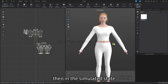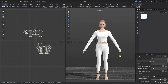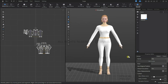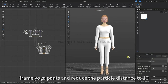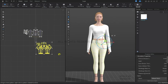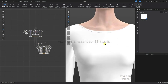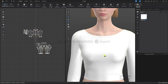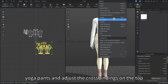Now with the simulation still turned on, we are going to adjust the avatar's pose — I'm going to adjust it to Pose I. Next, we are going to box select all of the yoga pants pieces and reduce the particle distance to 10. Now I'm going to freeze the yoga pants so I can focus on adjusting the cross bindings on the top.